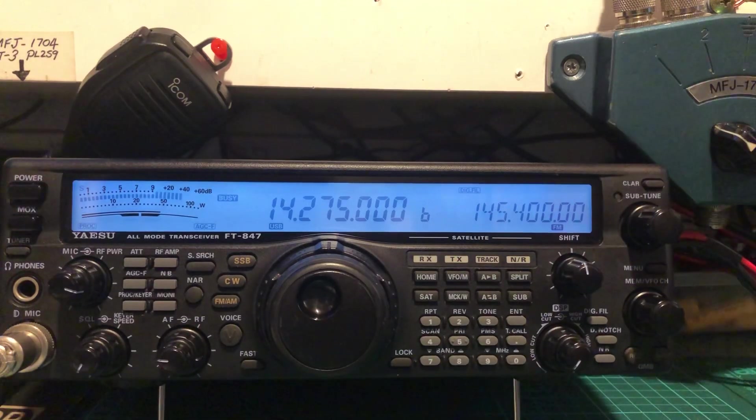Okay, I copy 100%. Welcome to Italy from the New York area. S5 to 6, no more — 5 to 6 your signal. A lot of QRM, QSB on the frequency.